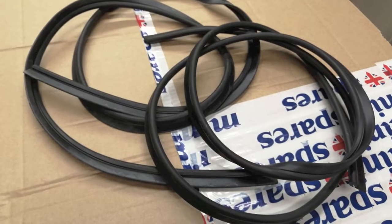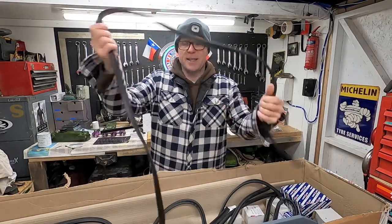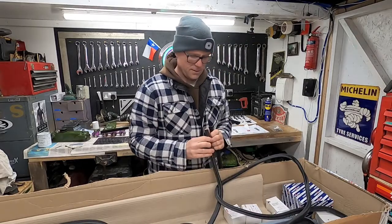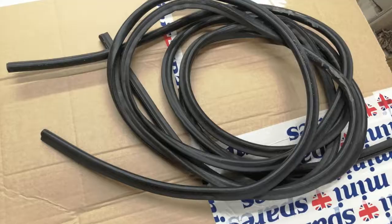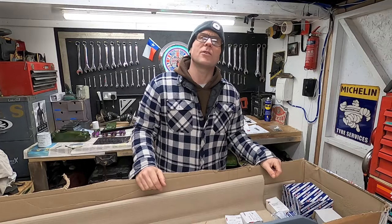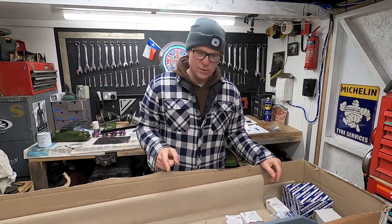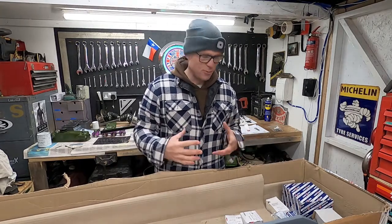These are for the rear quarterlight windows — opening rear windows on the Mark II. I need those rubbers to help set that up. And these ones are for the Mark II doors. I'm putting doors on the mini at the moment, so I need those to make sure they fit, open and close properly before I commit to paint. We're talking about paint — it won't be long. I'm so looking forward to not having to do any fabrication, so that I can paint the shell, and once the shell is painted I can start putting all the cool bits on it.